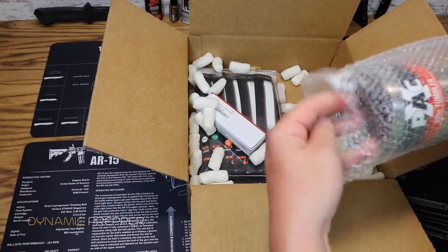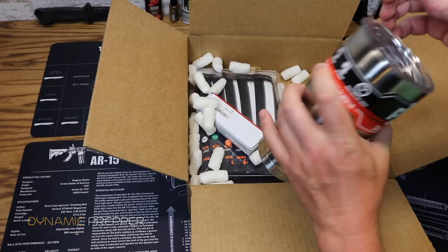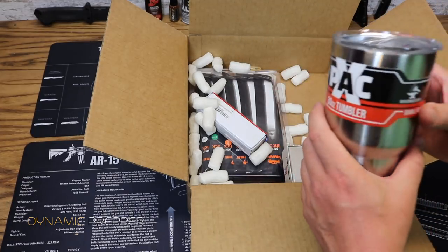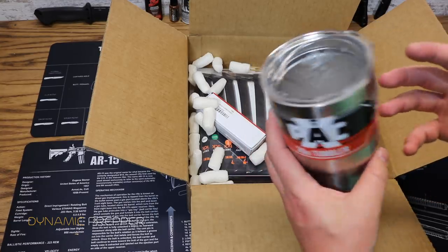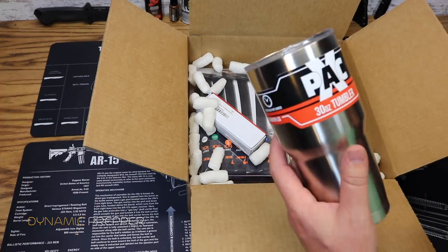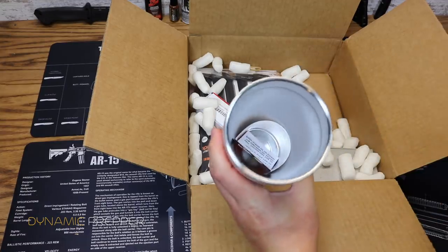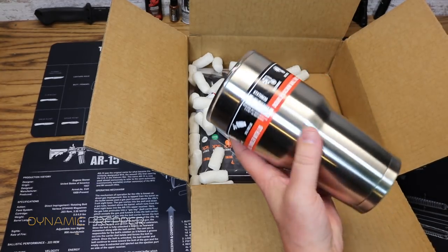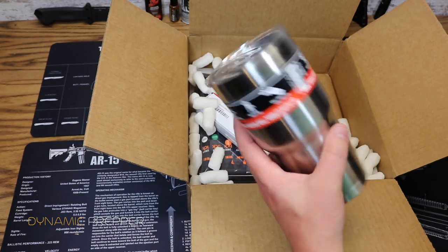Next up from X-Pack we have a 30-ounce tumbler — a double-walled stainless steel tumbler, vacuum sealed, going to keep cool liquids cool and warm liquids warm. There are a lot of brand names out there but X-Pack has gotten into the game here. These are all the rage now and great for your morning coffee. That's the X-Pack 30-ounce tumbler — value on that is $21.95.